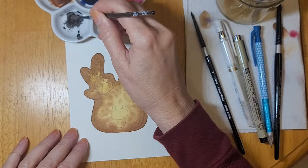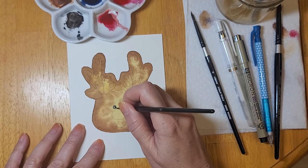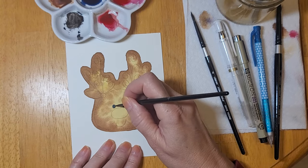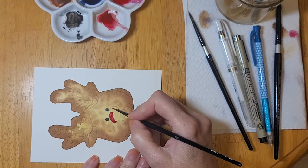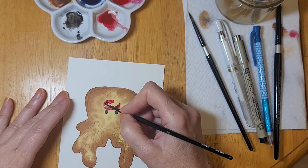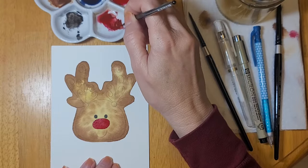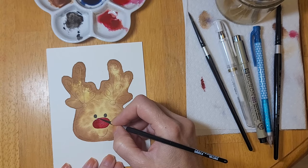Now that that is all dry, I'm going to take the color black and a size zero brush and paint in his little eyes. You can also use a Posca pen or a marker — whatever you find easiest. The same goes for the nose: Posca pen, acrylic paint, whatever you have on hand. Now that the nose is painted, I'm mixing a little bit of burnt umber with the red to give it a little bit of shadow on the left-hand side.